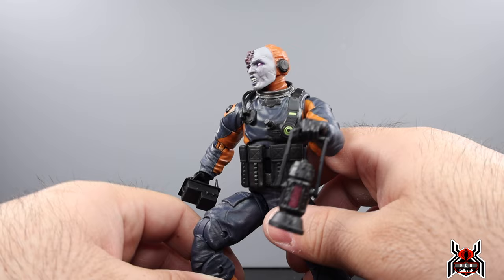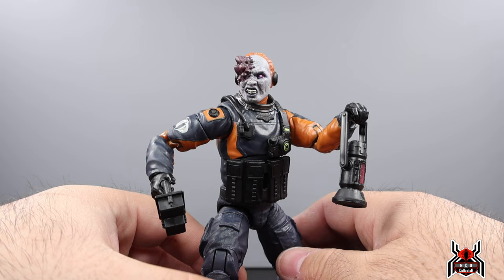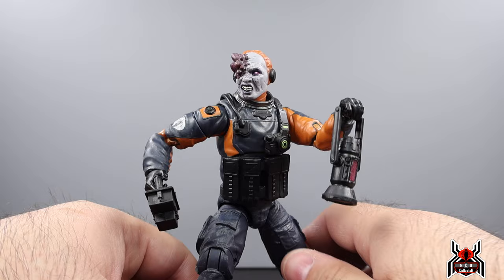Let me know in the comments below what you think of the Mole Rat figure. If you're worried about getting your Walmart pre-order canceled or crushed, make sure you hit up figure_grail_usa on Instagram — link in the video description. Their imported figures are available a lot earlier than retail. If you liked this video, hit that thumbs up, subscribe, hit the join button to become a channel member, and as always, thank you for watching.